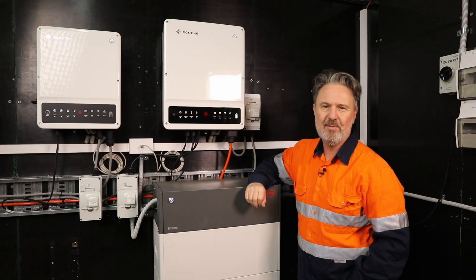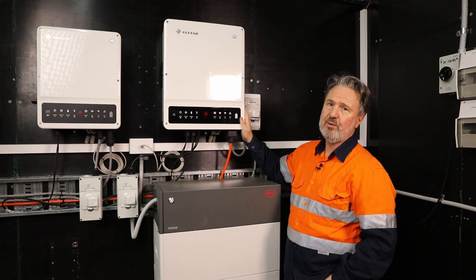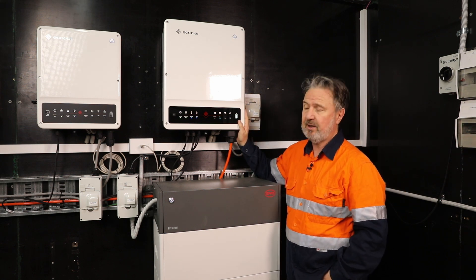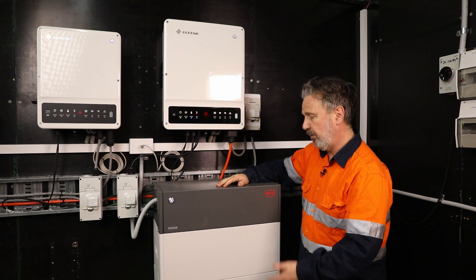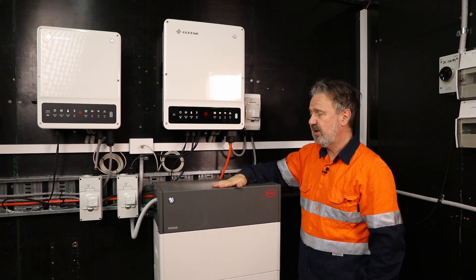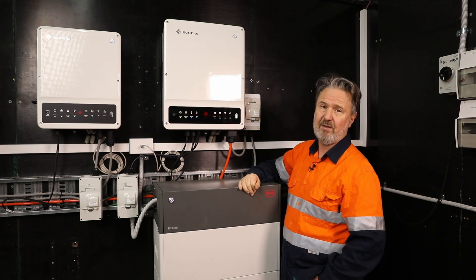G'day everyone, Glenn Morris here from the Smart Energy Lab again. Today I'm having a look at the new Goodwe 5 kilowatt three-phase hybrid inverter paired with the BYD-HVM high voltage battery pack. This is a stack of four modules. This unit can provide about nine kilowatts of DC power to this inverter, so it's plenty of capability.